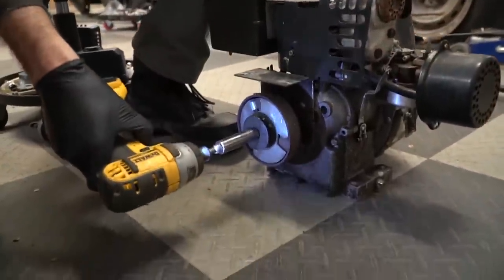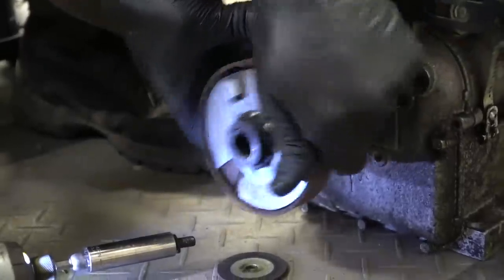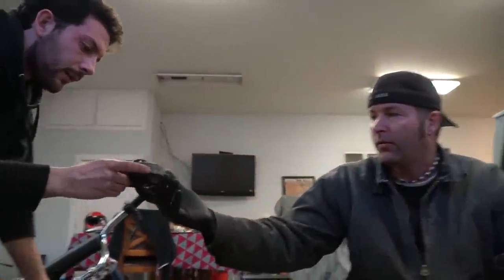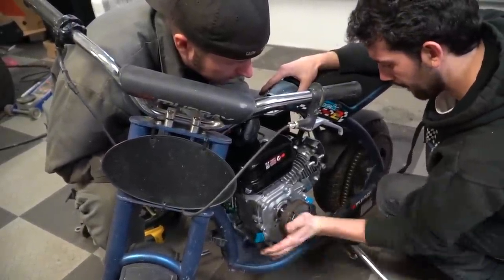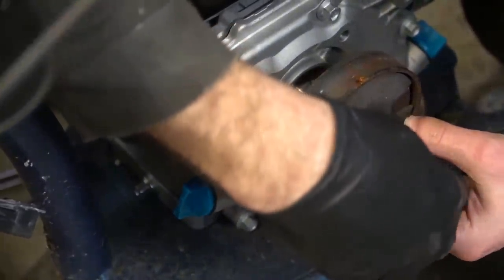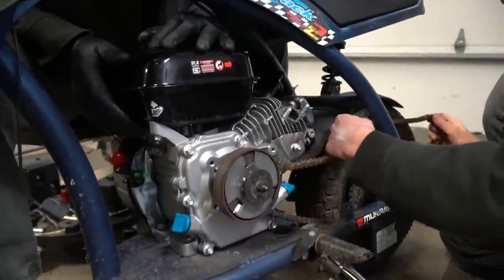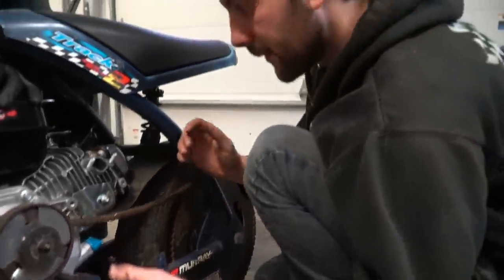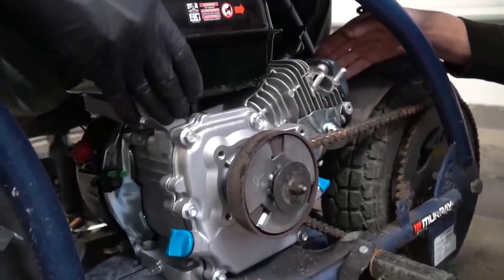Let's check the clutch on here — if it has the same size shaft we might as well use it. I think it's a half inch. Dude, I think it's the same size shaft! Let's use it. We don't even have to switch the chain — that would be just incredible. There it is buddy — the engine can now get pushed forward to tighten it. That's incredible!